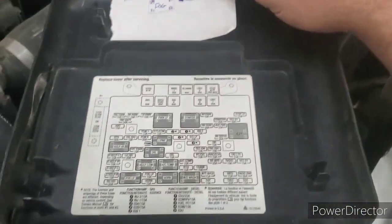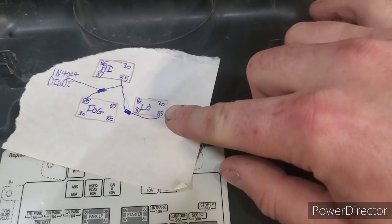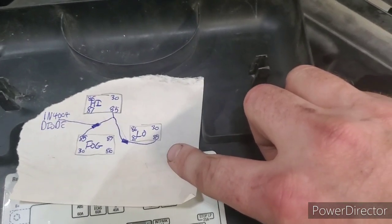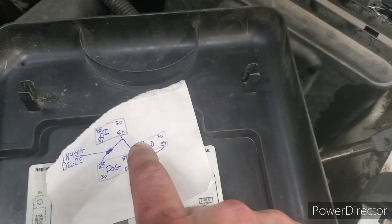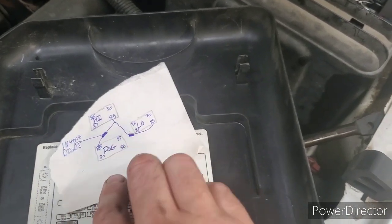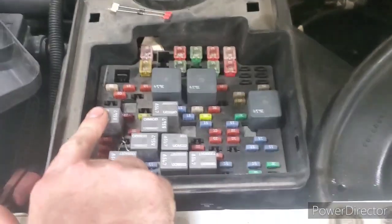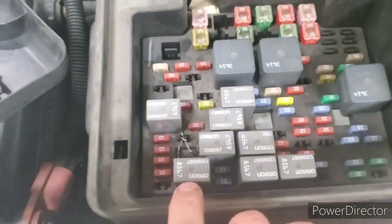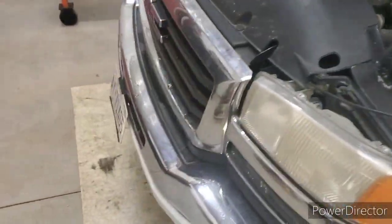Here's a little diagram. These are your relays and we've shown you where your 86, 87, 30, and 85 pins are, but you really need to focus on where your 85 pins are. On the high and low beam relays, the 85 pin is in the bottom right corner. On the fog light relay, the 85 pin is on the top left corner — that's facing the driver's side fender looking at your fuse panel. Just put those diodes in on the 85 pins on all three relays and you're done.